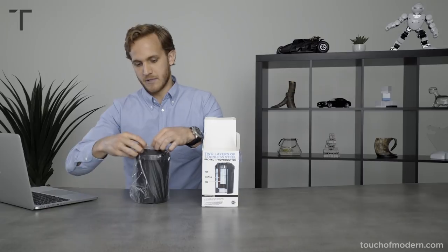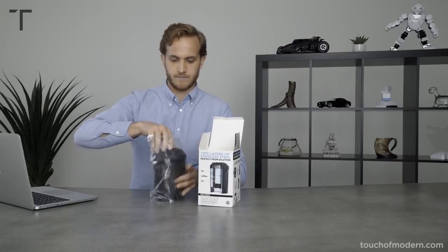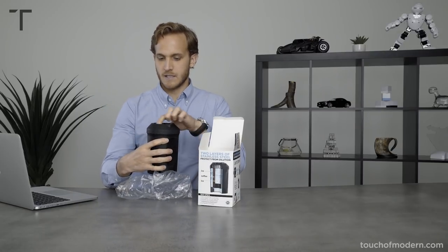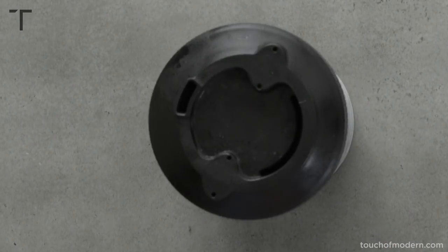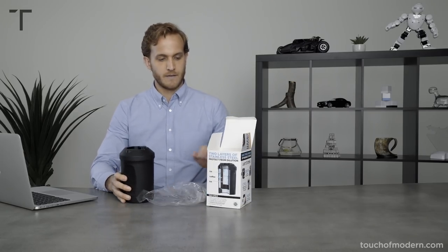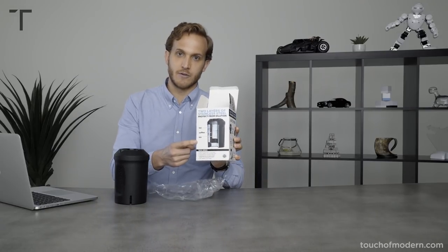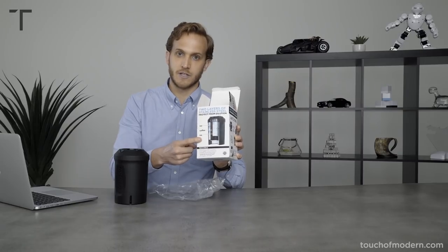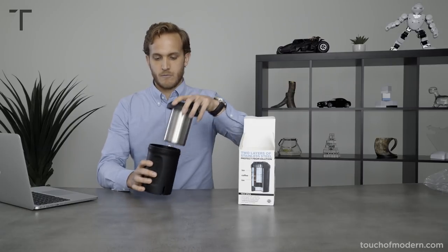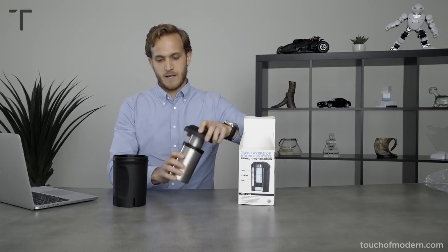Here is the HyperChiller. We see a slit right here — that's where we're going to pour in, and then where we'll pour out of. As this image shows, they have two layers of stainless steel, and that's how we prevent dilution. When we open it up, we have one layer and then the next one.